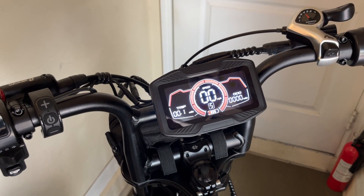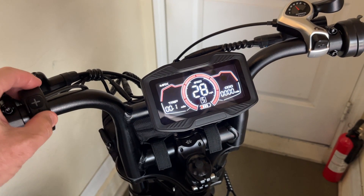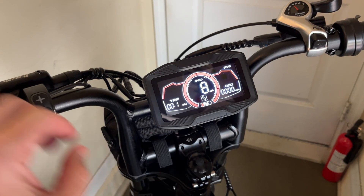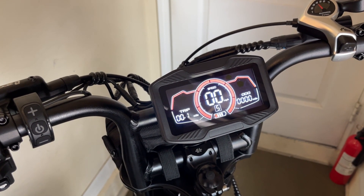One additional feature of the display is hitting the power button. You can see here you can cycle through: that's the max speed, then you have the average speed for your trip, and then back to the default which is the instantaneous speed.